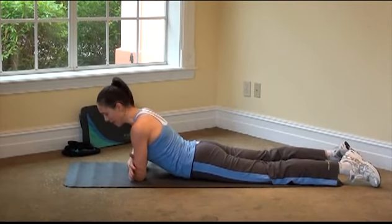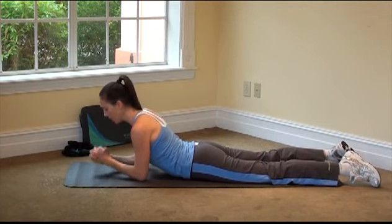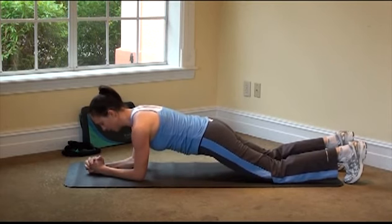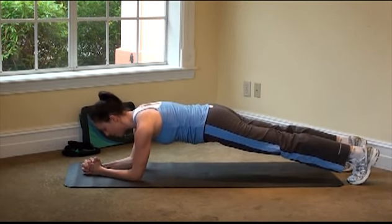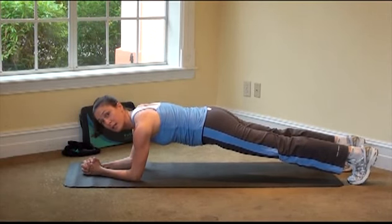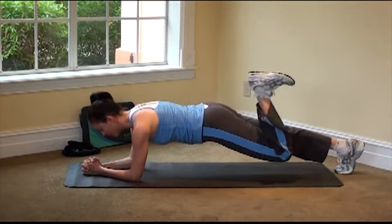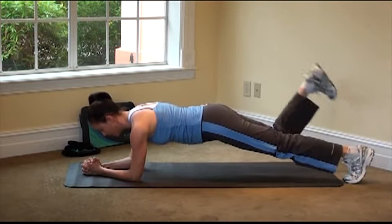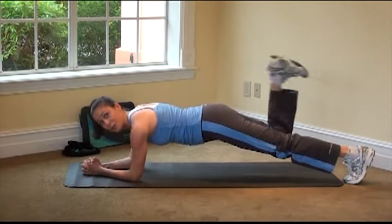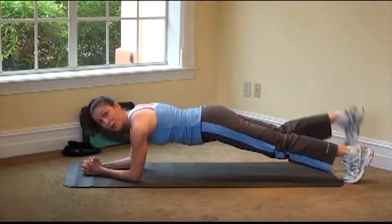We'll do one more plank — last one of the day. Grab the opposite elbows with opposite wrists, interlace the hands, press firmly through the forearms, turn your toes under, and lift up to your knees or all the way. For more intensity, take one leg, bring it up and back — just a little kick and back. The less of your body that's on the mat, the more your abdominals have to work to support you, so anytime you lift the leg up, that's adding more work for the abs.